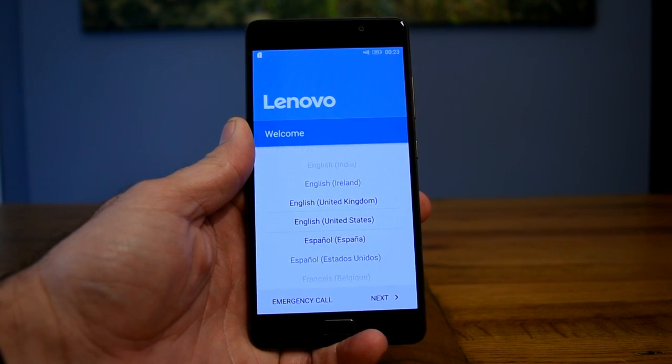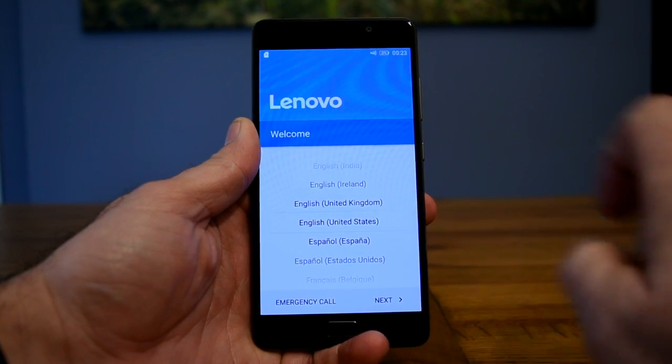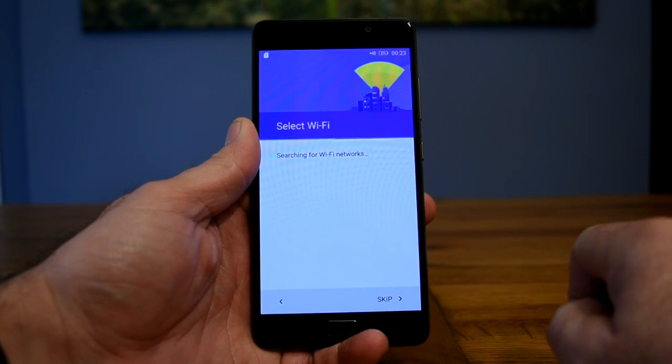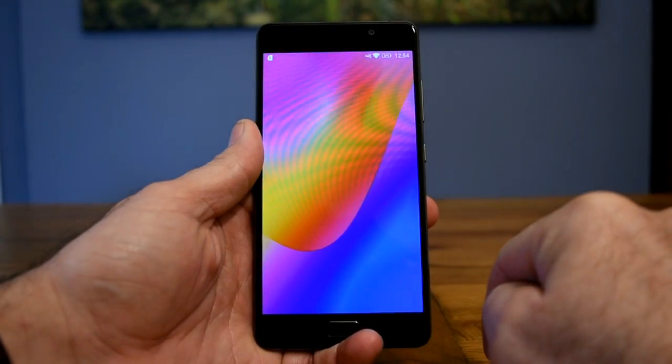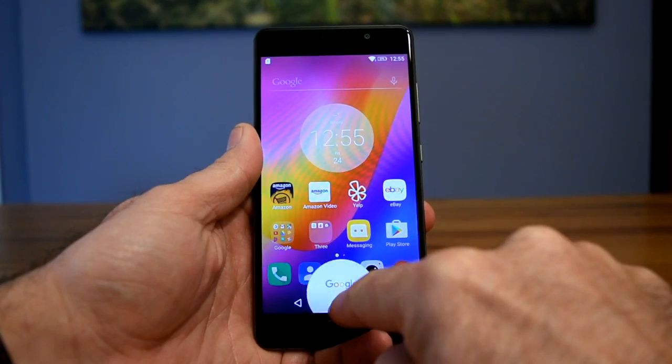I have factory restored my Lenovo P2 and the most important stage at this point is to ensure that you select English United States as the language option. I'll now skip forward while I enter my password for my home WiFi and sign in to my Google account.